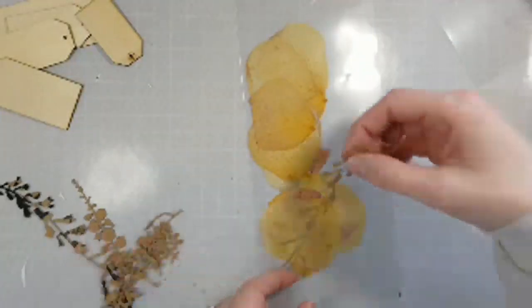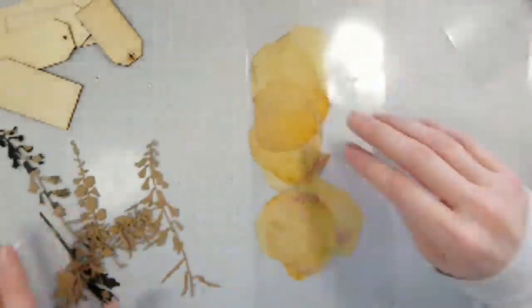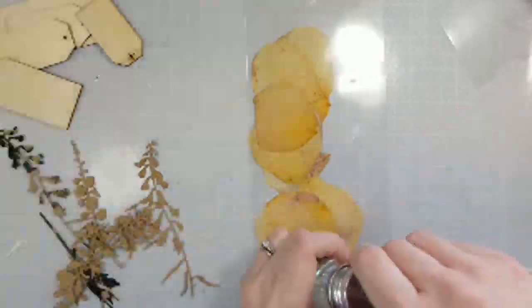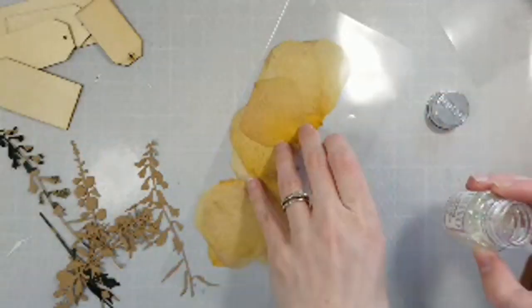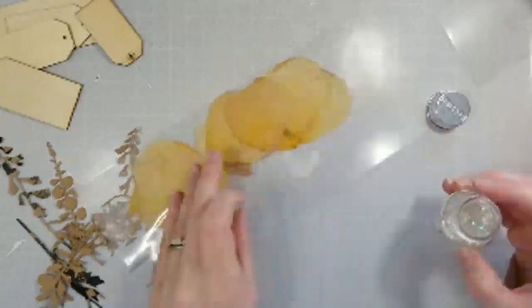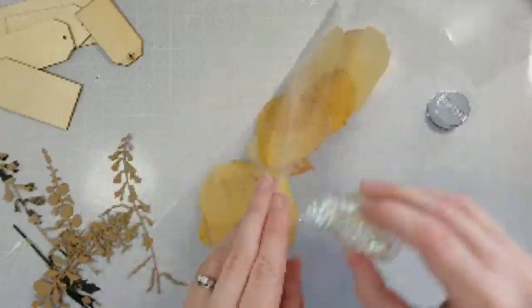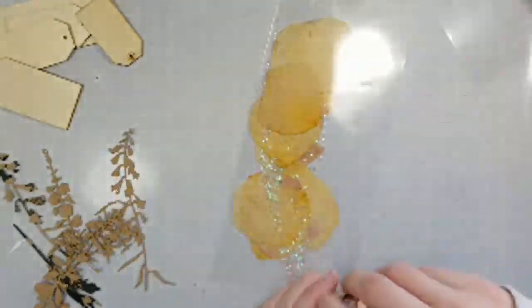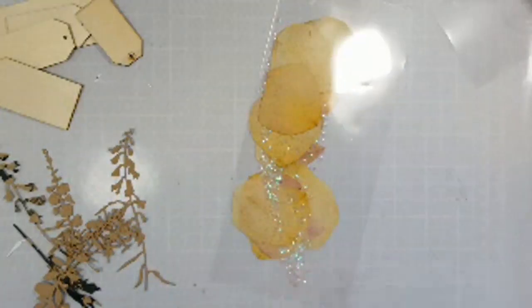The fuse tool is really fun. One thing I have to say — if you're going to do any kind of fusing with it, make sure you give it time to warm up. I'm going to put some glitter and some sequins in there too — that's going to look nice.